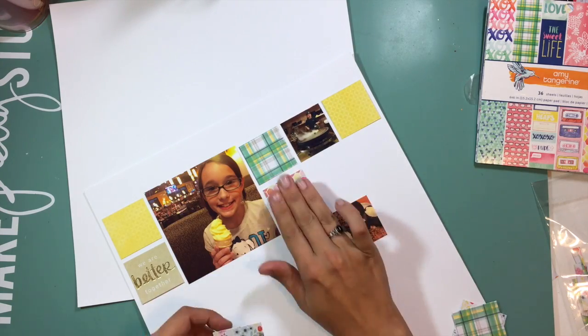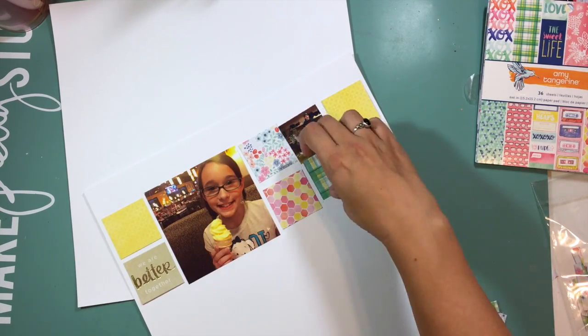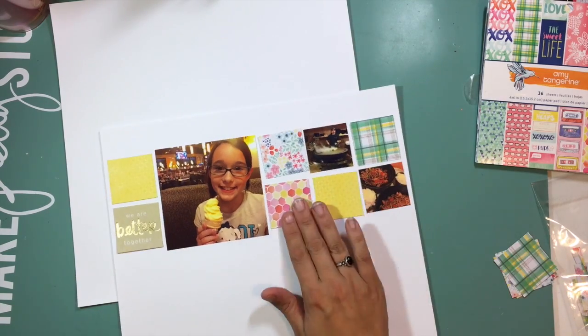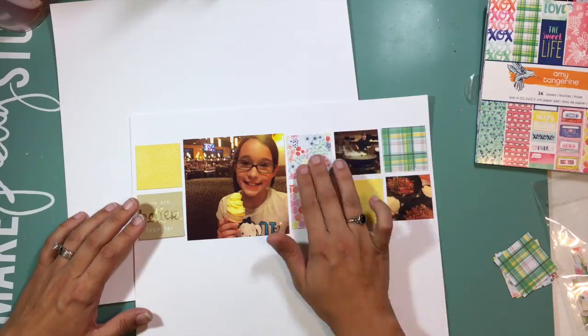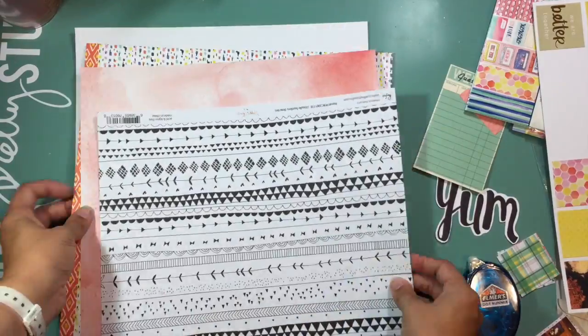You can find the link down below if you haven't had a chance to look at everything that is in my kit for this month. Each week in September you will see me creating a project with it, and I also have the links down below so you can check out the projects that the other ladies created.